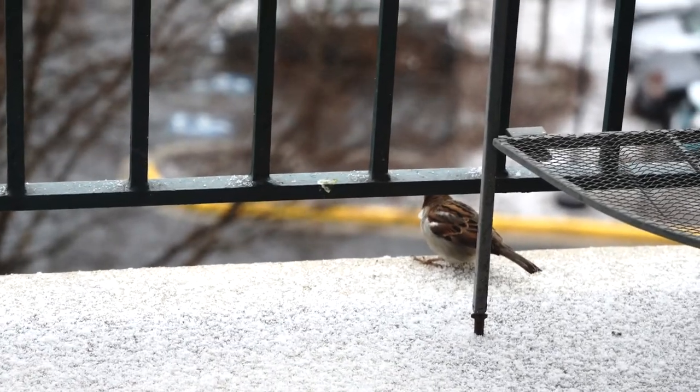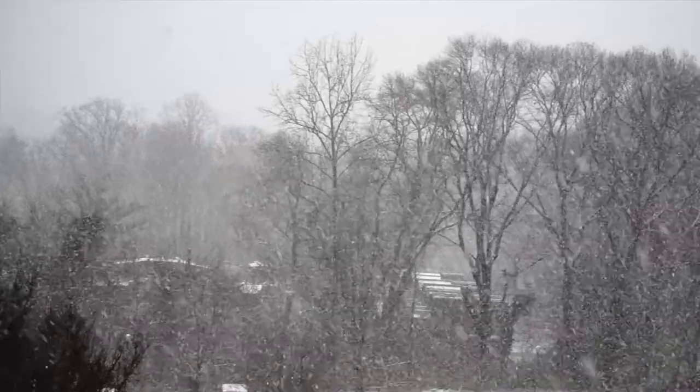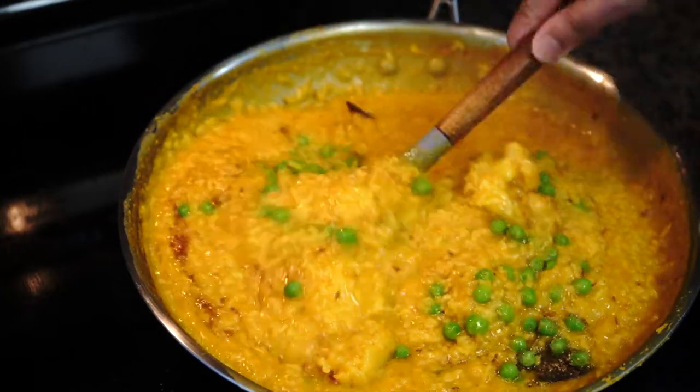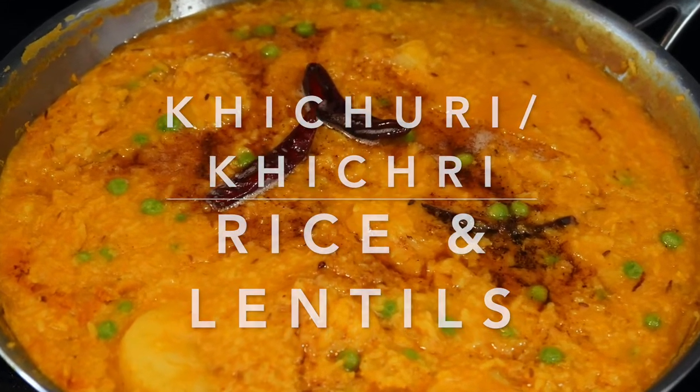Hey everyone, it is snowing heavily today and we need something to warm up our bones. So I thought of making this one pot dish with rice, lentils, and vegetables. Today's recipe is a delicious comfort food from India — khichri, or khichuri as we call it in Bengali.